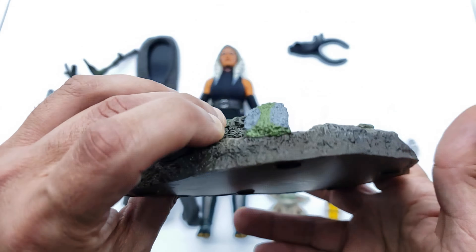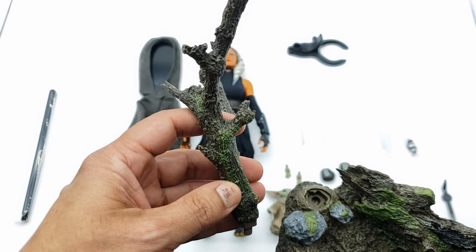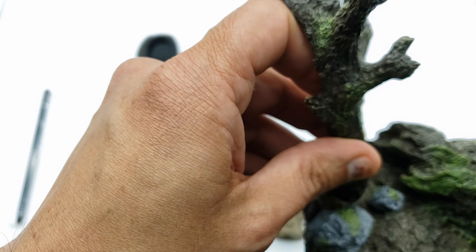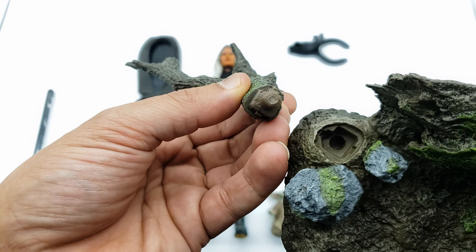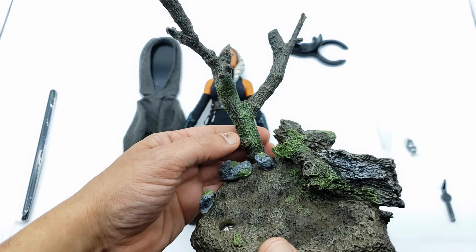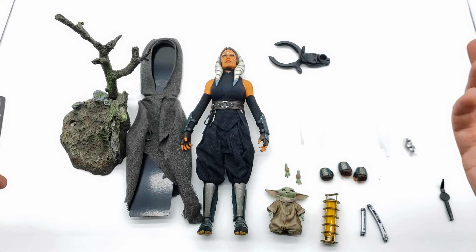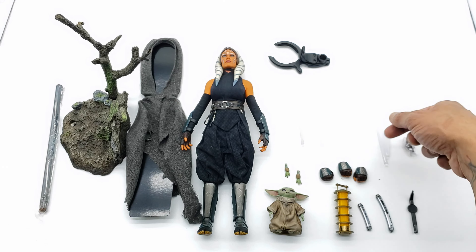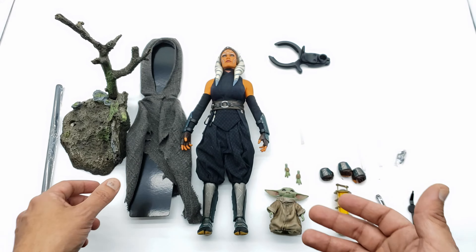The base is pretty cool and kind of forces you toward certain poses like sitting down talking to Grogu. You see all the detail on the bark, the moss growing there, some rocks with moss on them too, and the copyright date 2023 in the bottom. You get a tree branch that plugs into a slot on the base via a peg. And you get the rod for the clamp, which I said I probably won't use. That's pretty much all the accessories that come with this Ahsoka DX.